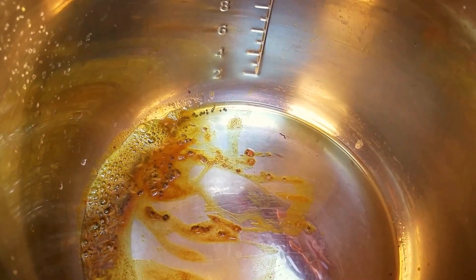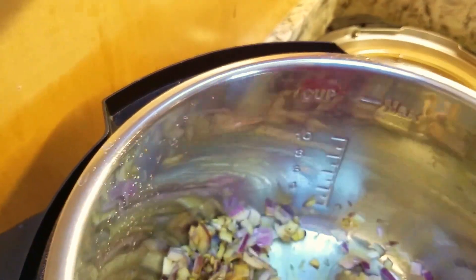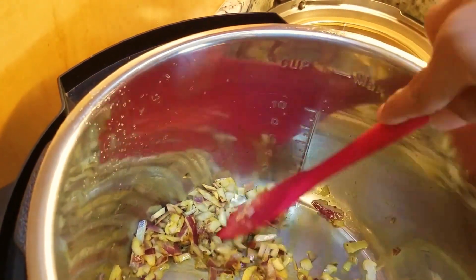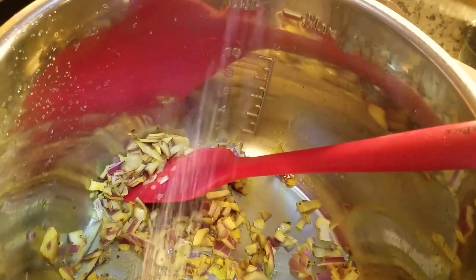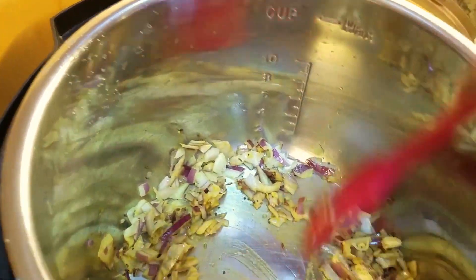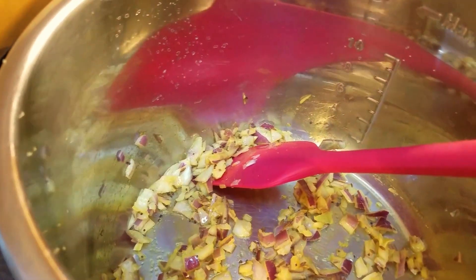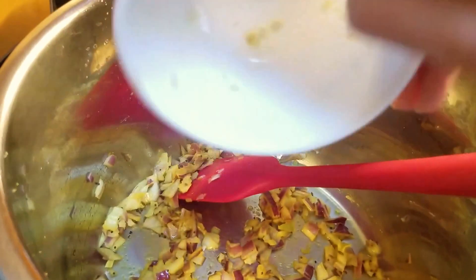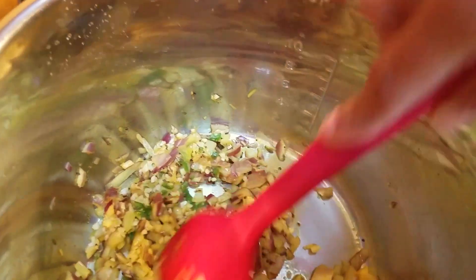Then we are going to put in the onions. Sauté the onions until they are light golden brown — they'll generally be yellow in color but you can tell when they are cooked. Add some salt at this point to get the water going. As this continues to cook up, dump in all the ginger, garlic, and green pepper and let that cook along with the onions. This would take about four or five minutes.